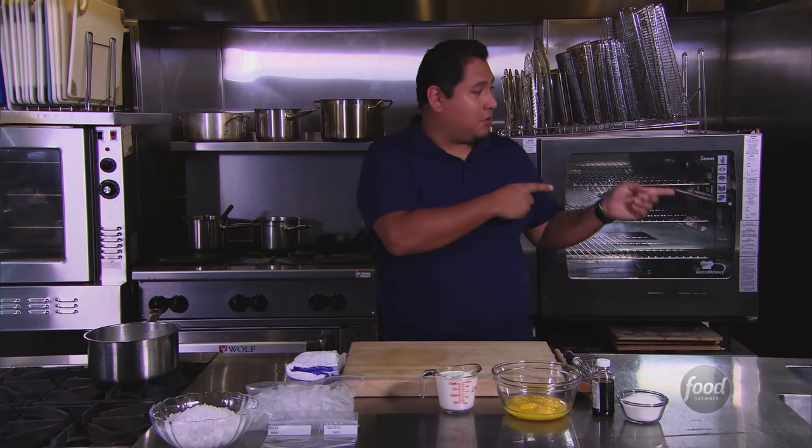A concrete is a frozen custard with toppings like candied chocolate, chocolate chips, and cookies, all folded into the frozen custard. My sabotage is I get to make a concrete and a cement mixer.